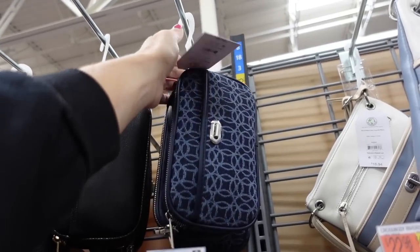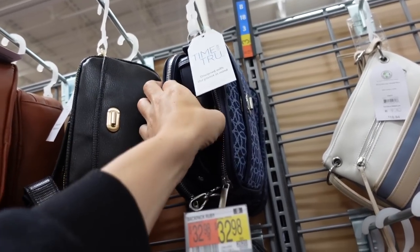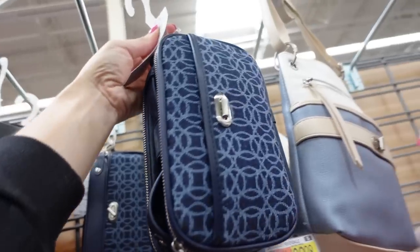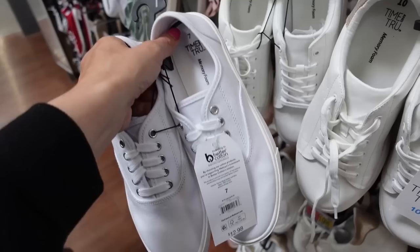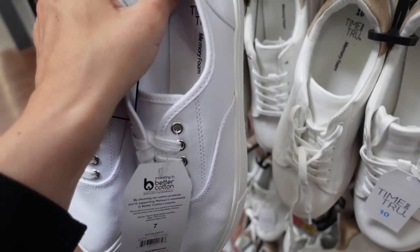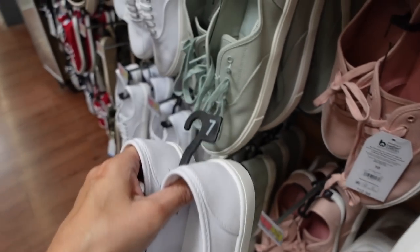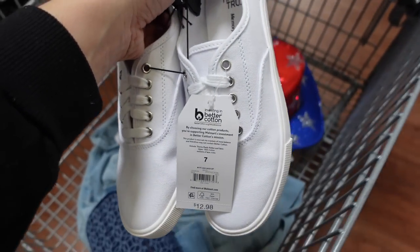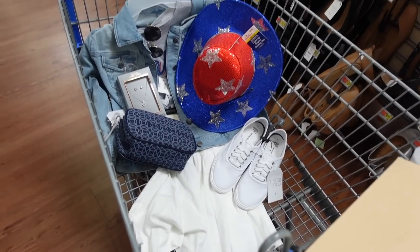For a bag I like this blue one from Time and True — works as a body bag with lots of sections — $26.98. For shoes I'm going with these head-style slip-on sneakers from Time and True in white, green, and pink — all $12.98.